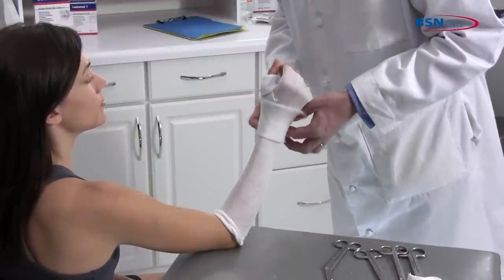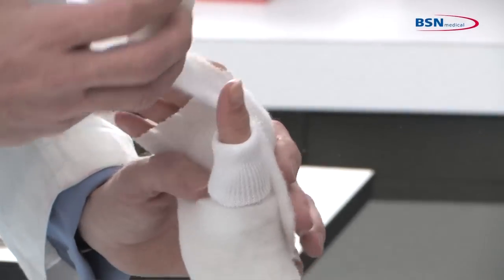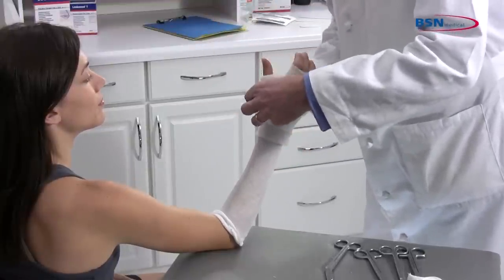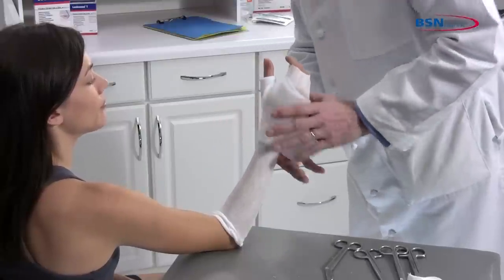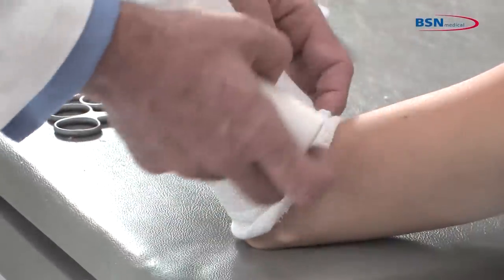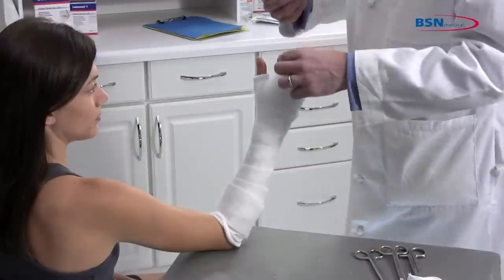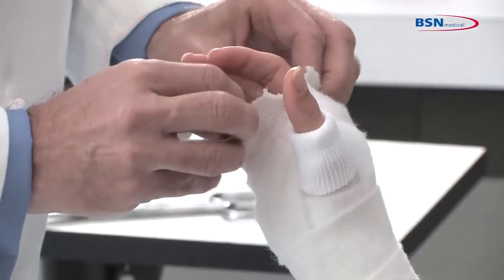Using 2-inch or 3-inch padding starting at the wrist, go through the web space twice and work toward the elbow, overlapping by 50%. Applying with a slight tension will allow the padding to lie down smoothly and have a snug fit. Additional padding may be required for bony prominences. Cut the stockinette distal to the thumb side for an easy fold back.